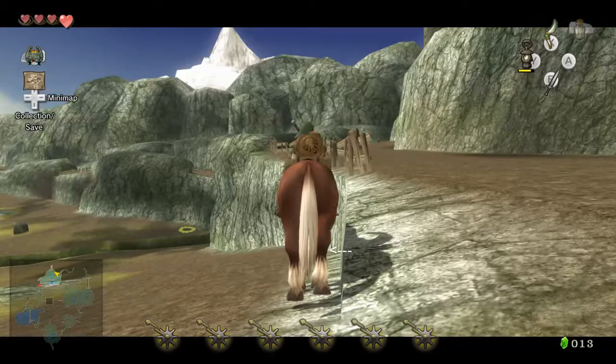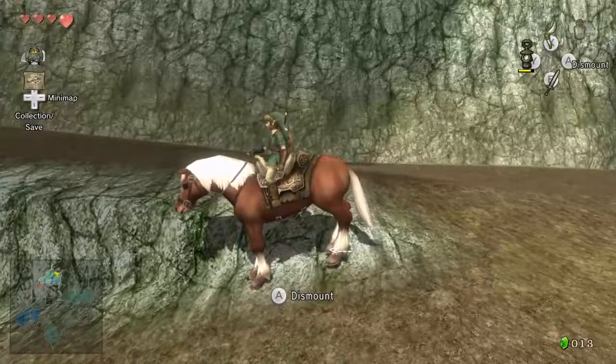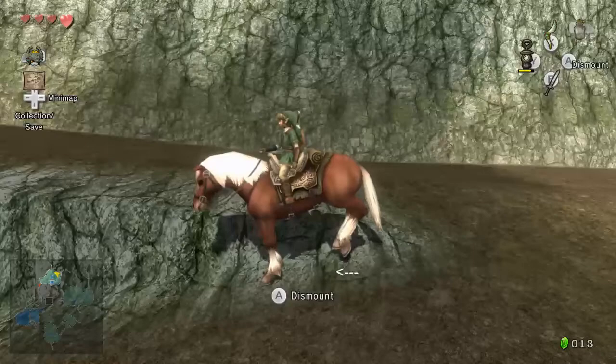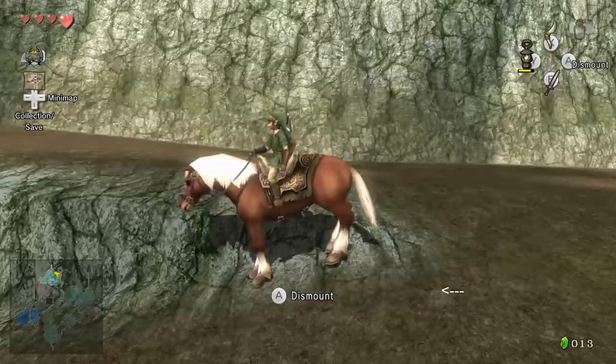Alright, so her hoof is gonna move in a second here, but right now it's lined up. Basically, whenever her hoof is in the standard position right here — see how this diagonal line is basically lined up with the middle of her hoof? That's basically what you want to see. I think there's a bit of leeway, but you don't want to go too crazy on that.